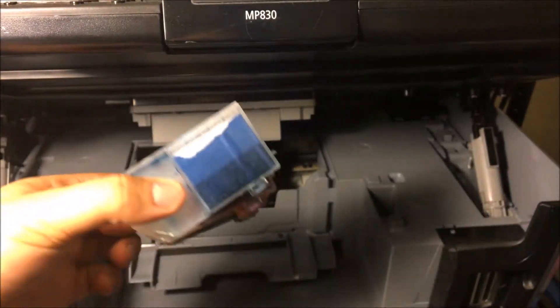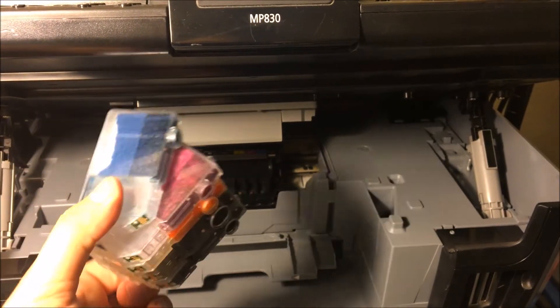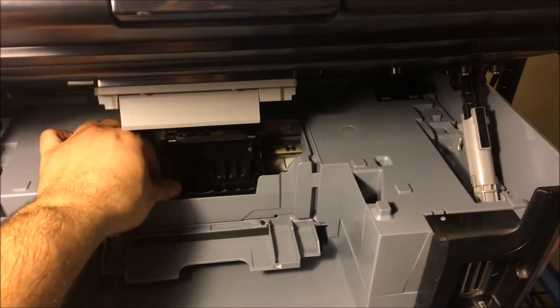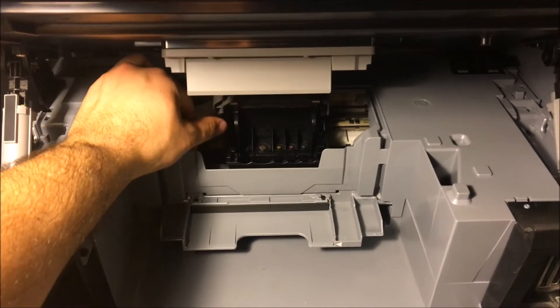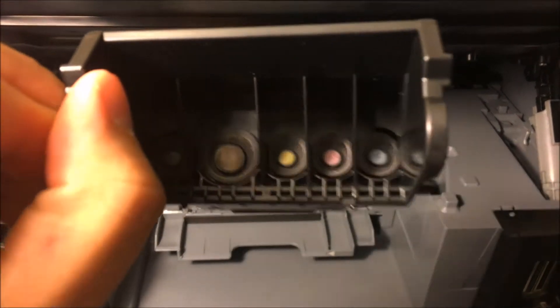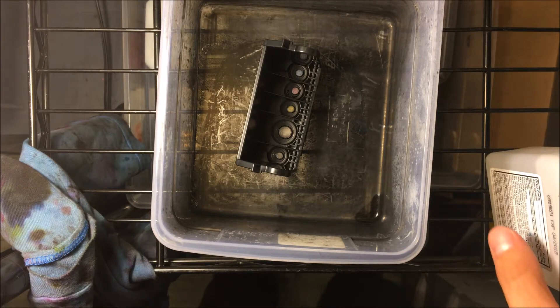Make sure that you don't run your ink dry any longer. As you can see, they're running pretty dry. The next thing you're going to want to do is lift this latch, which is going to give you access to the print head — which is nice and dirty.